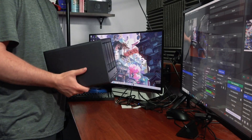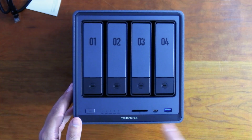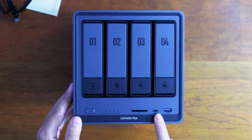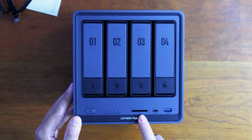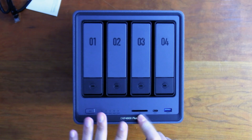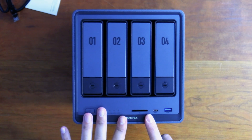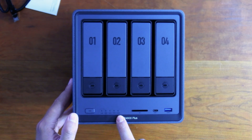The NAS itself looks really nice. On the front I/O we have a USB Type-C port, a USB 3.2 port, and an SD card slot — which is great for content creators like me who use SD cards from cameras. The one thing I wish it had is a micro SD card slot as well. I haven't found a single NAS on the market with both. If UGreen makes a second NAS for creators, they should definitely add that. There are also LED lights for drives one through four, a LAN indicator, and a power switch.